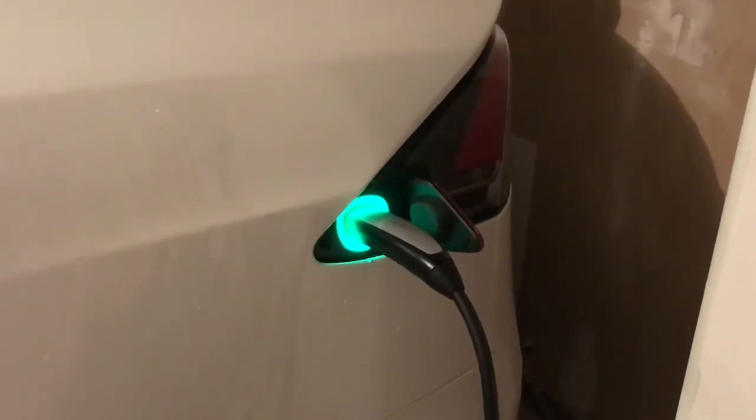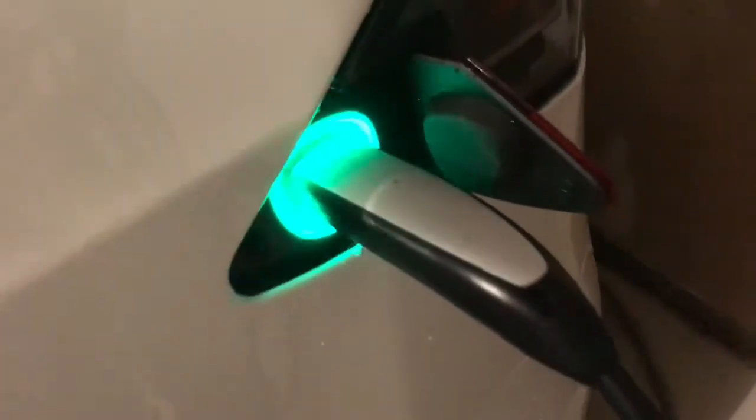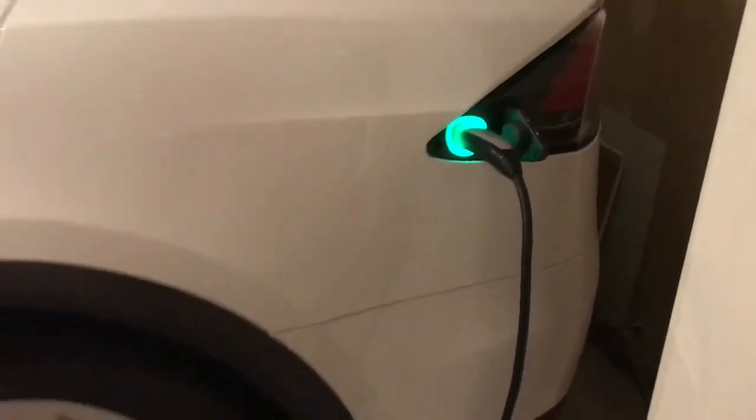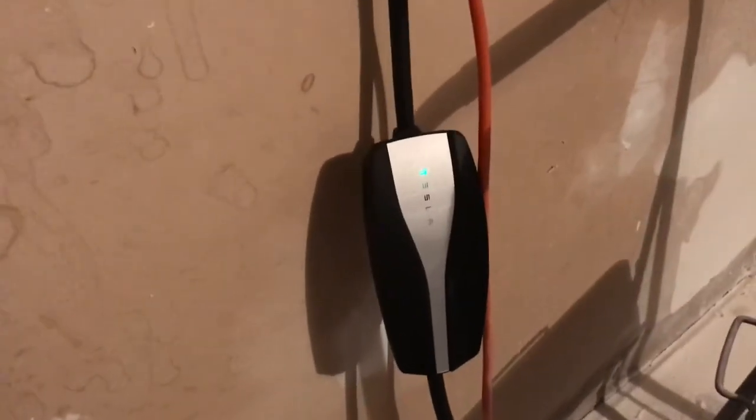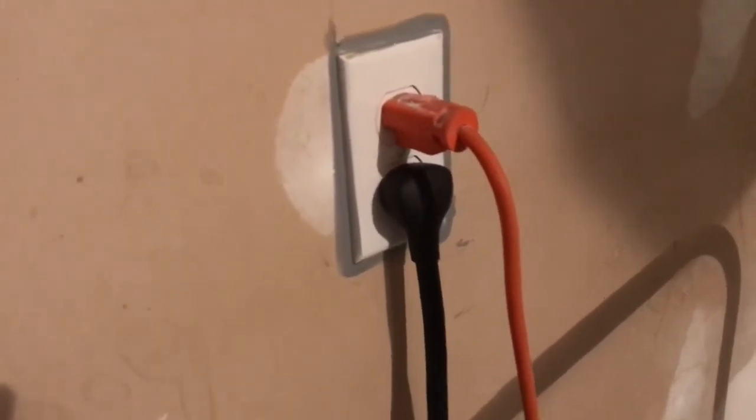I'm doing a little experiment here, charging up my Model X for the first time using the standard Tesla home charging cable that comes with the vehicle. Here's that charger with just the 110-volt receptacle plugged into it. You can also plug in at 220-volt.